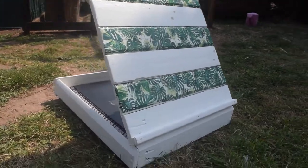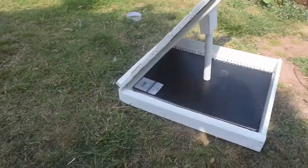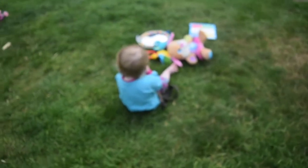Hi guys, welcome back to the Cassie project. Today we're going to be taking it outside — we are going to be making an easel, especially to hold my paintings and drawings. Let's do this.